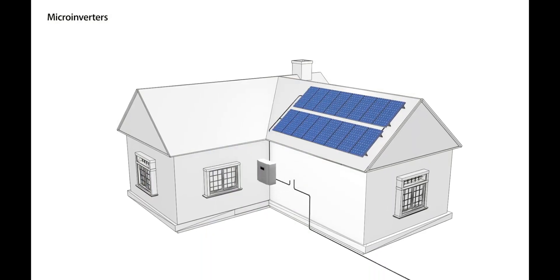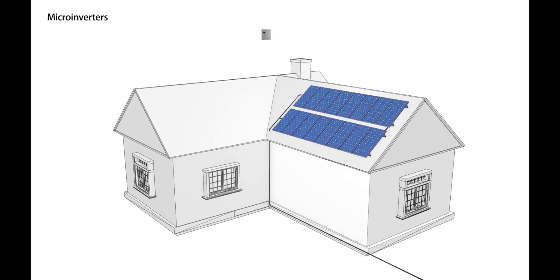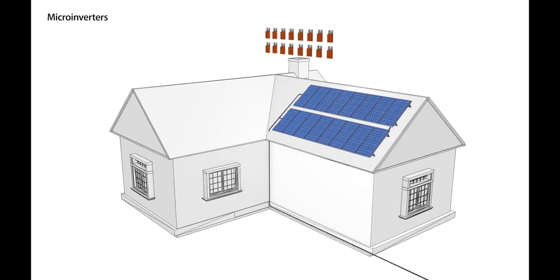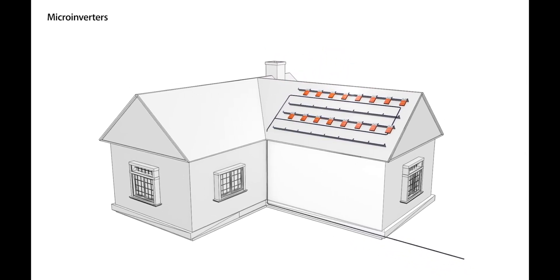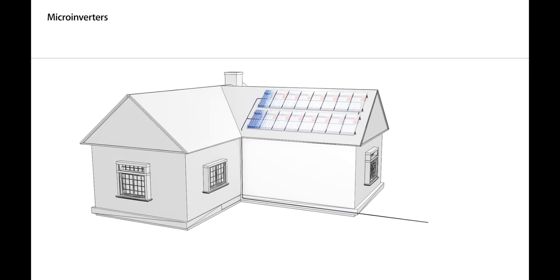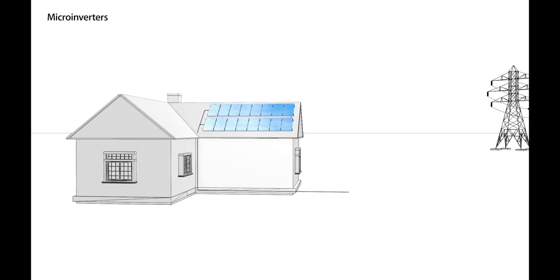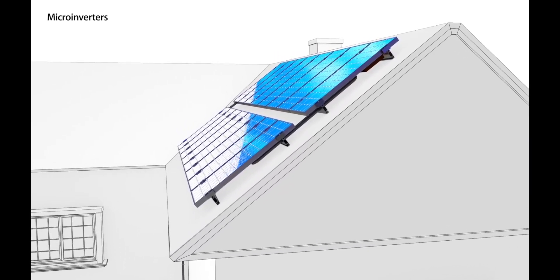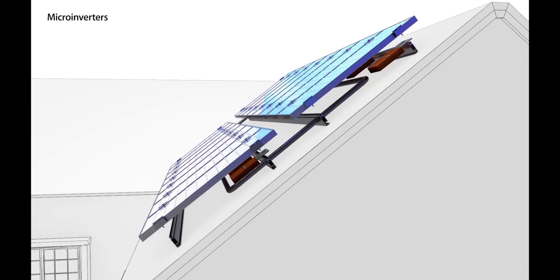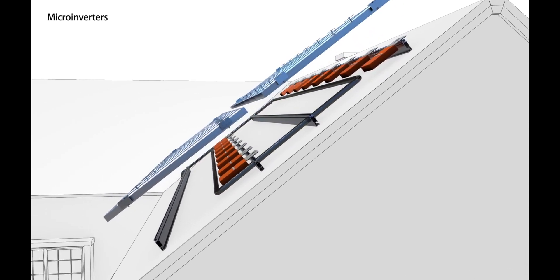Now let's talk Enphase Energy microinverters, but before I do, let me explain how a microinverter system works for those of you that may be unfamiliar. A microinverter is exactly what it sounds like — a shrunk-down inverter that converts the DC energy of a solar panel into AC energy that everything around you uses. But unlike a traditional solar inverter where you would have one to convert the power of all your solar panels, with Enphase you have one microinverter attached to one panel at a time, so they act independently, each converting the power of each panel they're connected to.